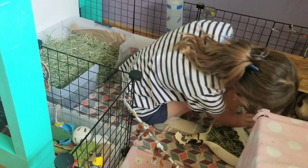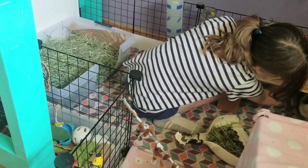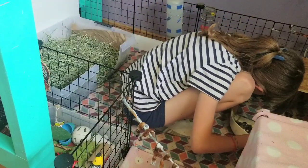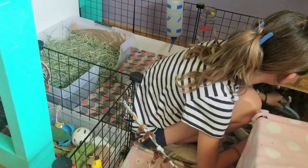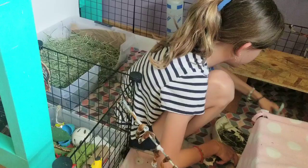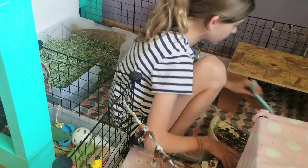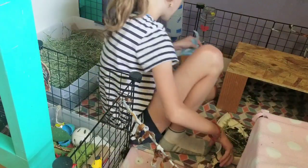Oh my gosh, Percy has poop stuck to his paw. Okay, buddy, you guys gotta move. They are very excited to see me at the end of the day, because obviously they've just been alone here. They are in my room. We have a dog and two cats, so I keep the door shut so that they're obviously safe.